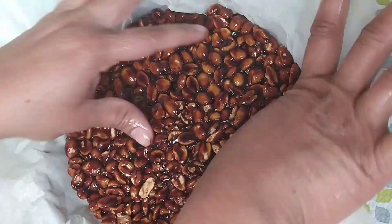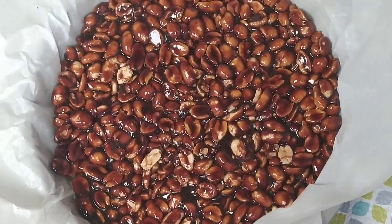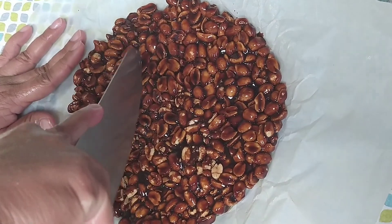Give it a shape as you like — I am giving a circular shape. While it is still hot, give the cuts to them.